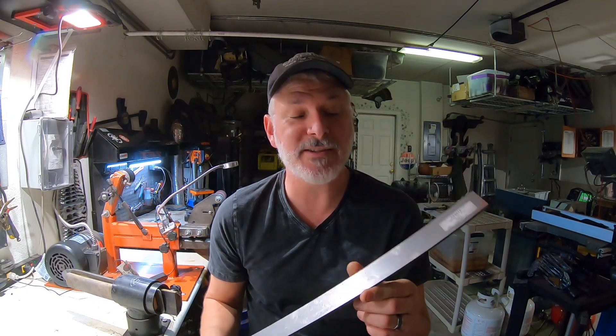Hey folks, welcome to the channel. In today's build we're going to do stainless steel — it's been a long time coming. This is AEBL stainless steel, and today's build is really just going to be a stock removal knife, but it'll be the first time I do a full stainless steel knife, so stay tuned.